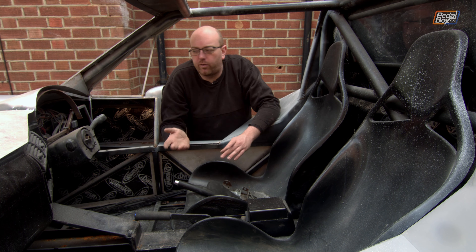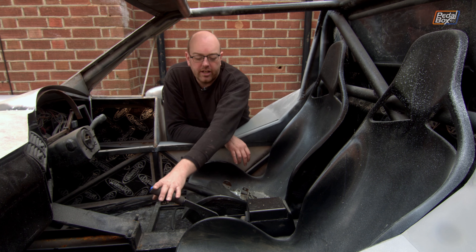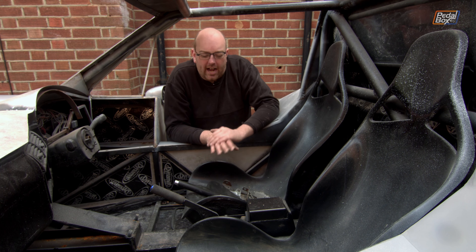So if we have a leak in the line, if we've run low on fluid, whatever — this is not going to hold the car at all. So we need a proper mechanical handbrake.